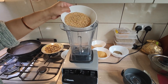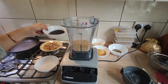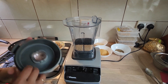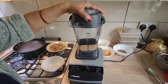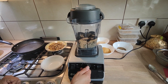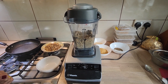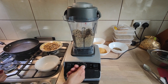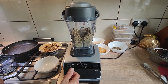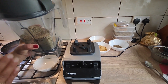We are going to grind the sesame seeds together. Put the lid on. We don't want a fine powder, just roughly chopped. Sesame seeds are done — they don't take too long to grind.